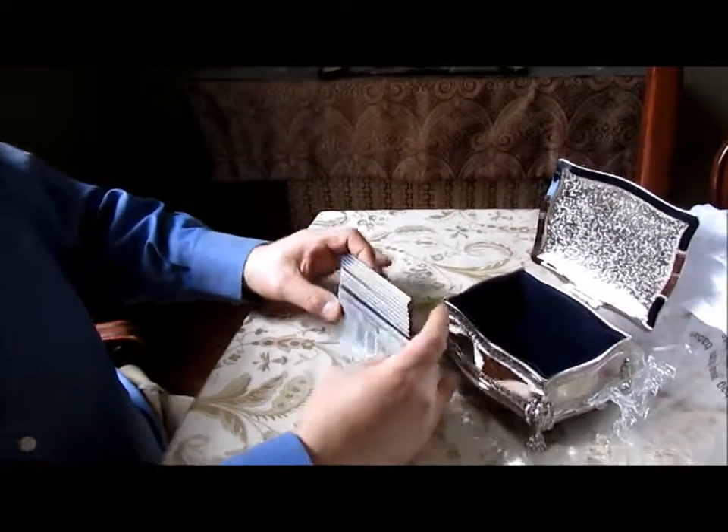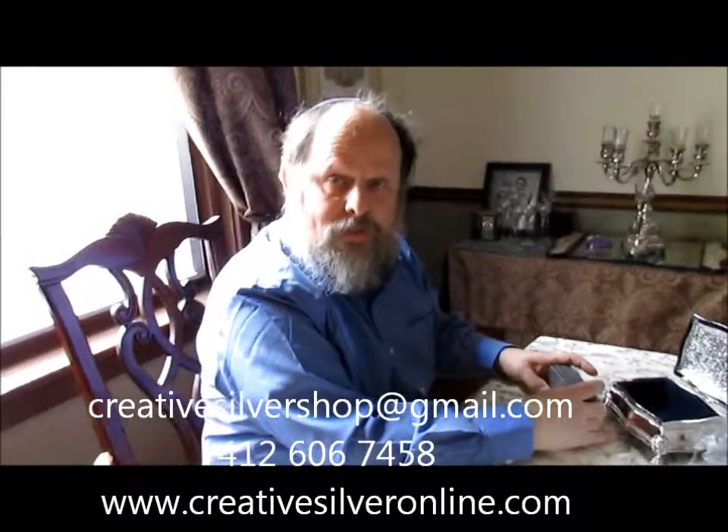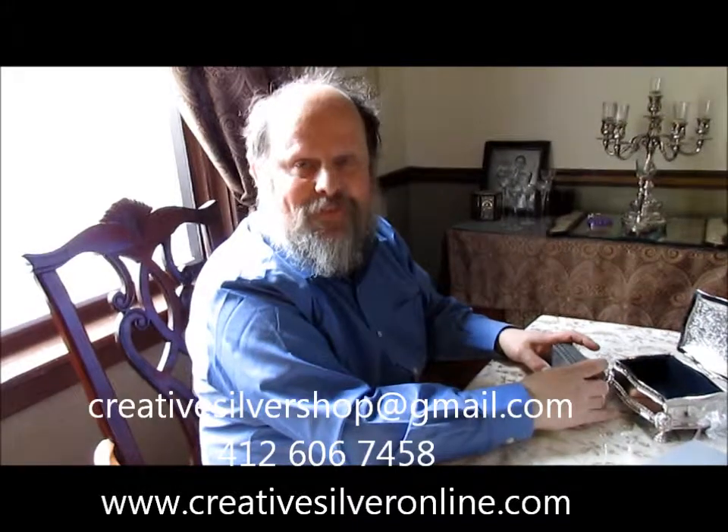For further information, you can email us at creativesilvershop@gmail.com. We can also be reached at 412-606-7458. Thank you.